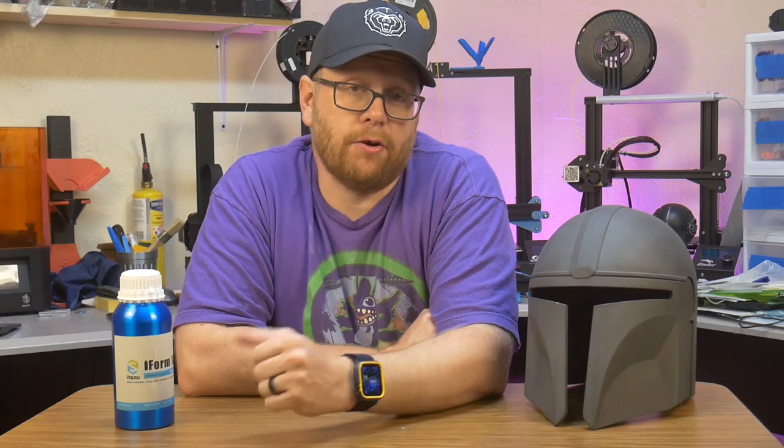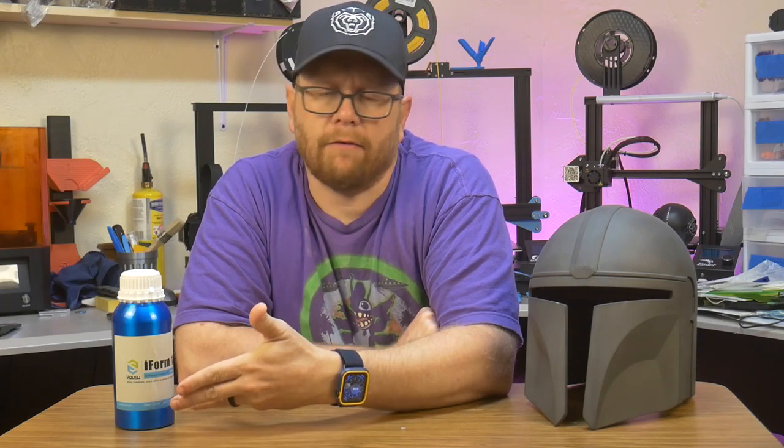ABS-like resin is supposed to be a little bit stronger, a little bit more resilient than standard resin. So I figured today I will pit this Yusu iForm 182 ABS-like resin against some standard printing resin and run some unscientific tests to compare the two in categories like abrasion, shock resistance, and overall strength. If that interests you, stick around.